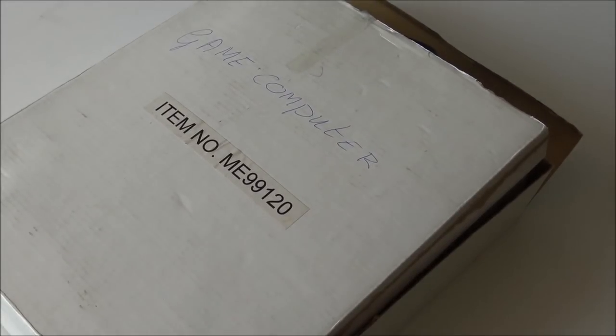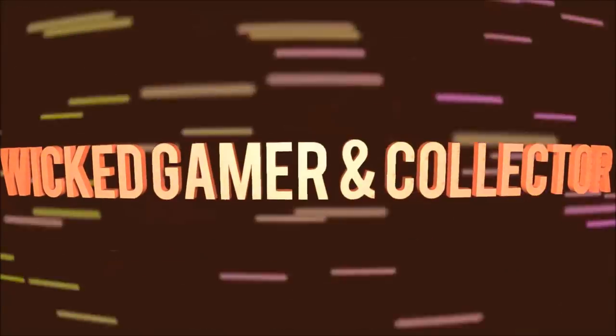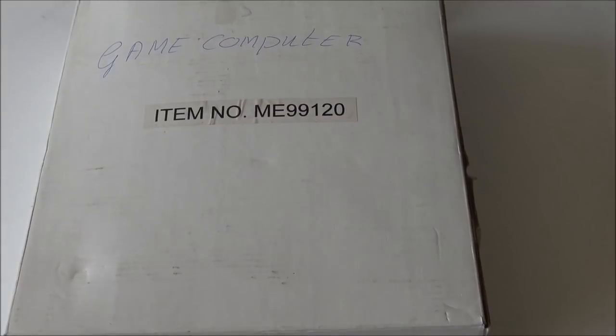It is time for a plug and play action! Welcome to the Wicked Game Around Collector! Welcome people, welcome back to a new video. Today we're going to talk about a new plug and play.